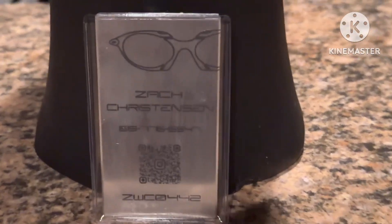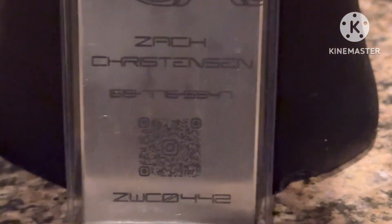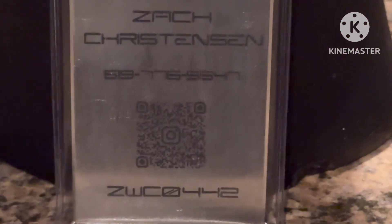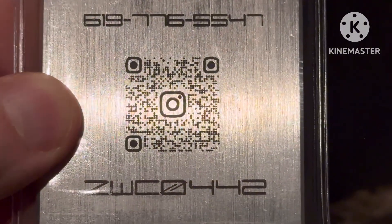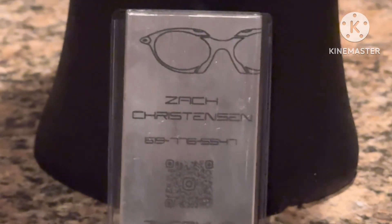Two new pairs of TiO2 variants. Make sure you guys scan the QR code for Zach's Instagram. Excellent work, outstanding communication — really appreciate him very much. Make sure you guys subscribe, hit that like button, don't forget to hit that bell icon, and we will see you next time on Rare Oakleys.